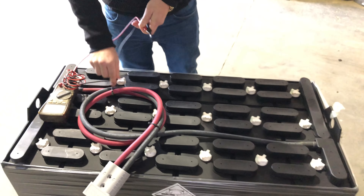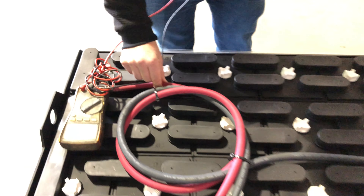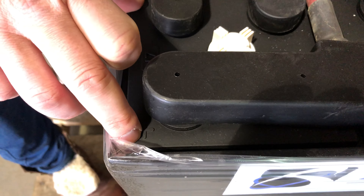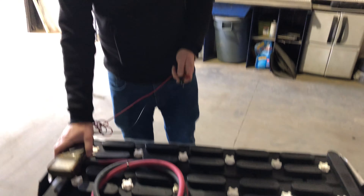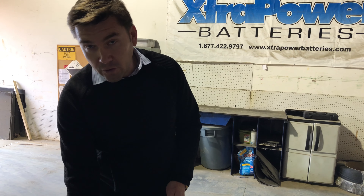You're going to look for the positive cable, which is usually the red cable, and it should also have a plus sign on the cell that you want to start off with. This is cell number one on an 18-cell battery. 18-cell meaning that it's 36 volts, because each cell usually has a nominal voltage of 2 volts per cell.